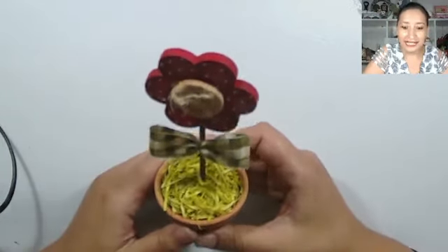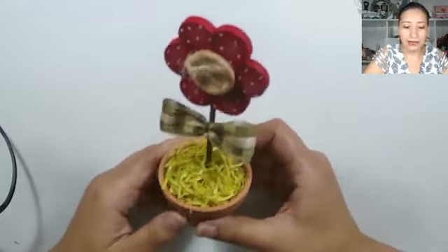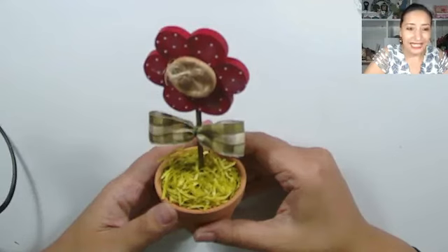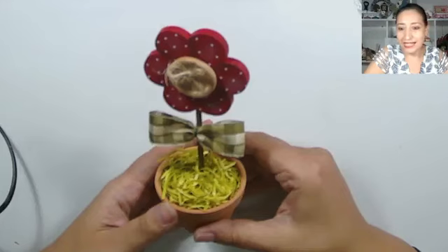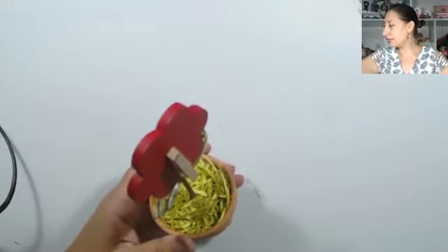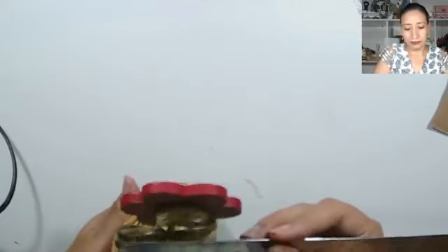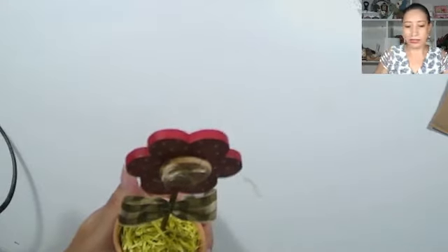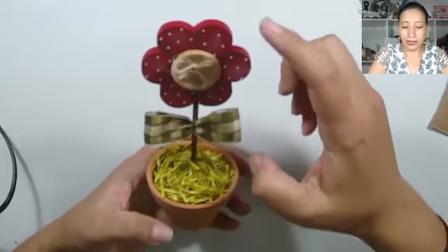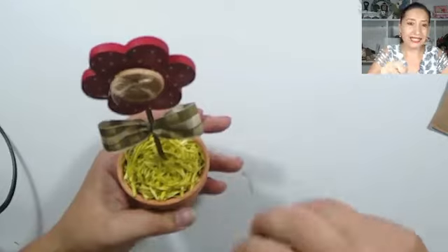Cuéntenme si es que se van a animar a hacer. ¿Quiénes van a hacer? Me gustaría ver flores por ahí, un detalle muy delicado, para cualquier ocasión. Para el Día de la Mujer, estamos ya a poquitos días. El diámetro de la florcita es de 7 centímetros. Vamos a buscar siempre que tengan proporción las cosas; no vamos a poner una flor gigante en una macetita pequeñita. Si las vas a hacer para una maceta mucho más grande, de esas rectangulares, ya se puede hacer mucho más grande.